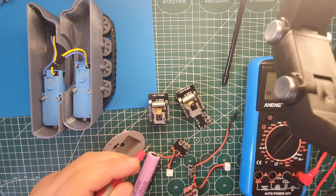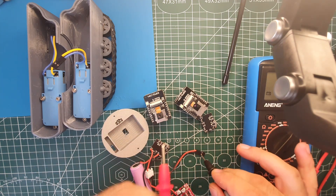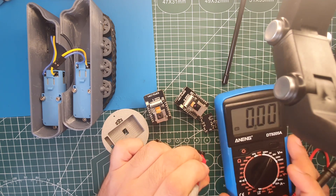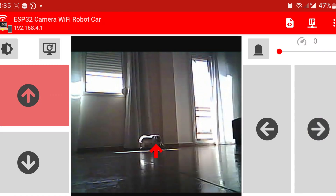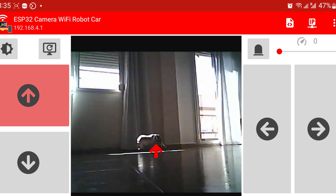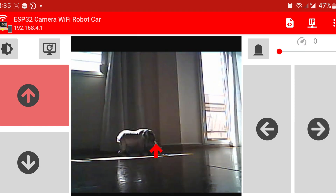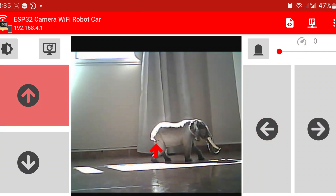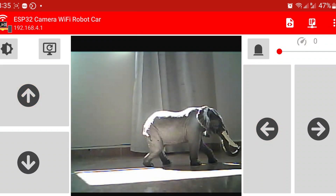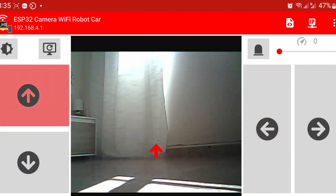With everything set up and running smoothly, the vehicle can tackle a variety of terrains. The ESP32 camera board captures incredible footage, giving us a unique perspective on our adventures. Controlling the vehicle is a breeze thanks to the ESP32 Camera Wi-Fi Robot Car app — it offers precise control and even allows me to live stream video directly from the camera board to my phone.